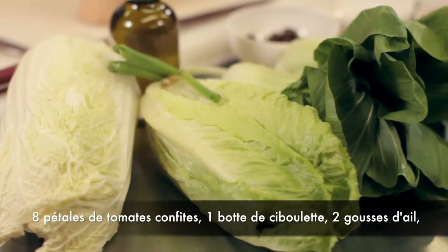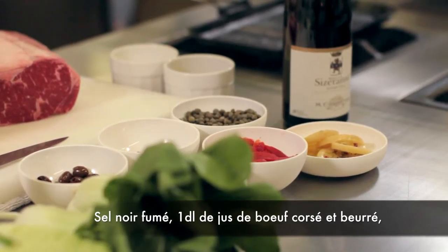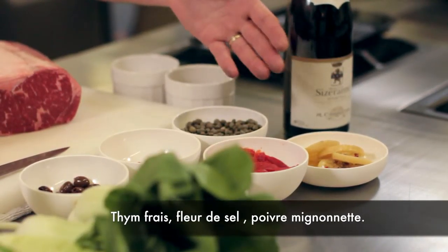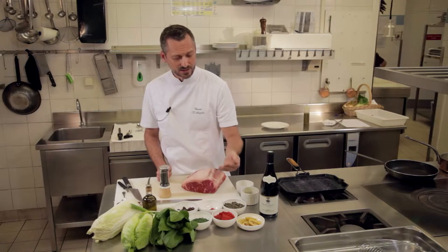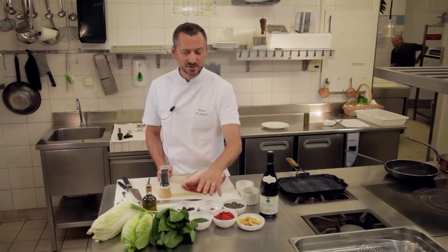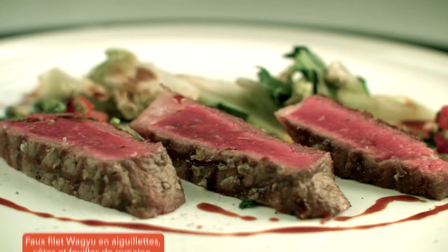On va accompagner cela de quelques condiments. Donc quelques citrons confits qu'on a fait cet été, ce sont des citrons bio qu'on a mis au sel pendant 24 heures, qu'on a laissés ensuite dans de l'huile de pépins de raisin avec quelques baies, quelques aromates, au minimum pendant 4 semaines. On aura quelques piquillos, quelques olives taguiaches, quelques tomates confites et quelques câpres au sel et un petit peu de ciboulette.